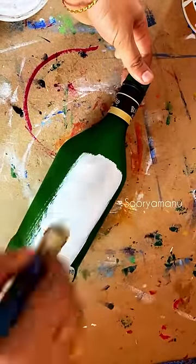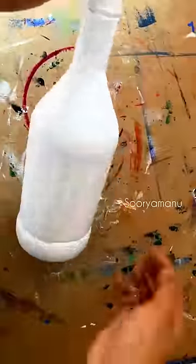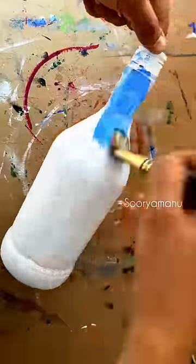We'll take a bottle and wipe it off. We'll take a coat and wipe it with a coat on the face. I've made a coat on a face coat because I took a coat on the face. I will show you how to paint the acrylic paint.